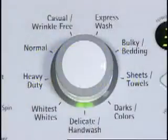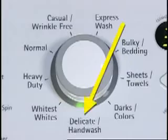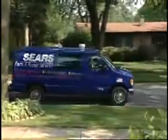Take note that bleach will not be dispensed in some cycles, such as hand wash or silks delicates, on some washers. If the dispenser is still leaking or not dispensing, a service call may be required.